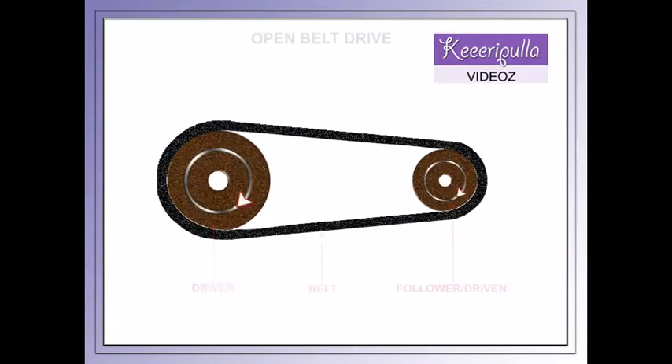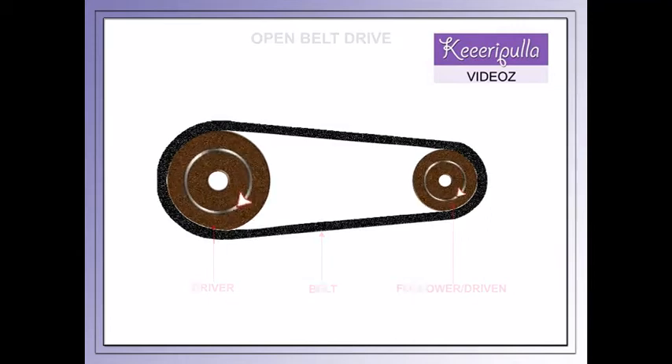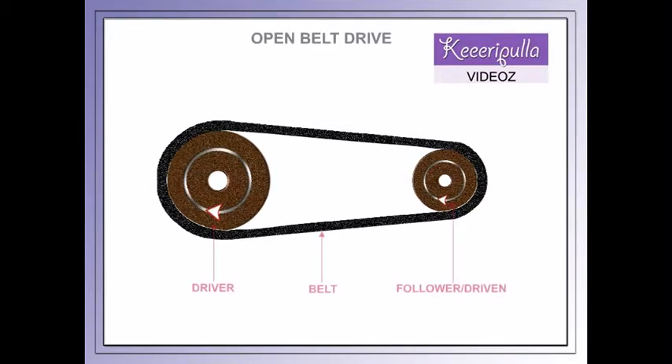Thus, the tension is more in the lower side of the belt than in the upper side. The lower side of the belt is known as the tight side because of more tension, and the upper side of the belt is known as the slack side because of less tension.